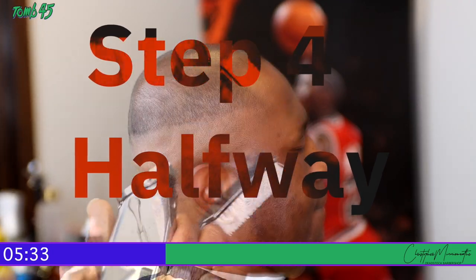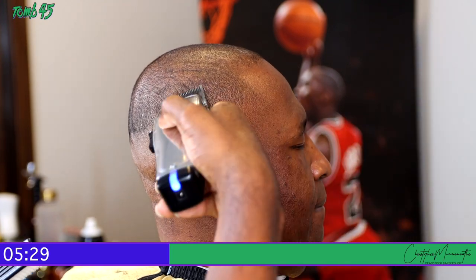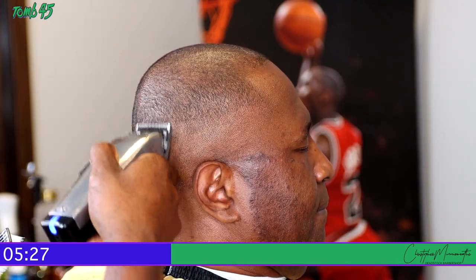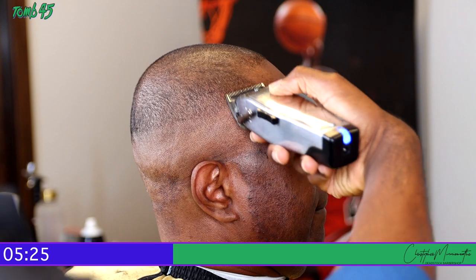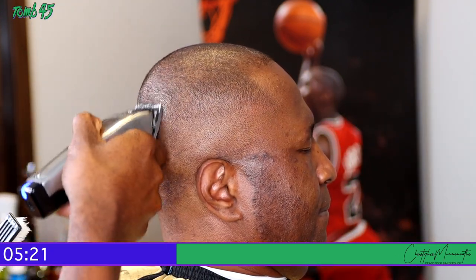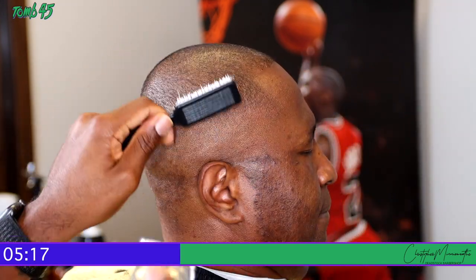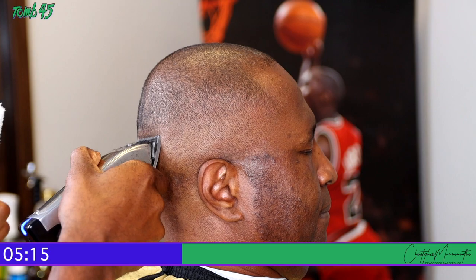Moving right along to step four — we're going to close the clippers halfway. On this step we're not looking to take out any lines; we're setting in our next guideline, which is the halfway mark. As you can see, I'm brushing the hair back down and thoroughly checking to make sure everything is even.